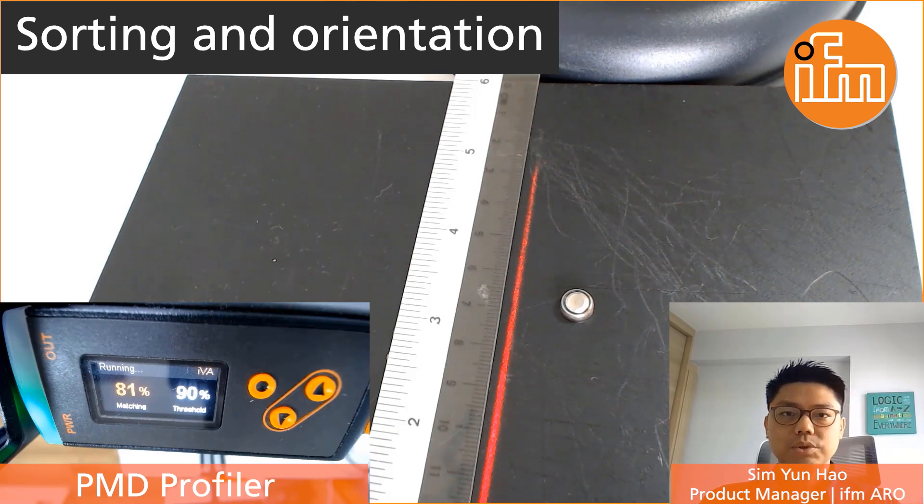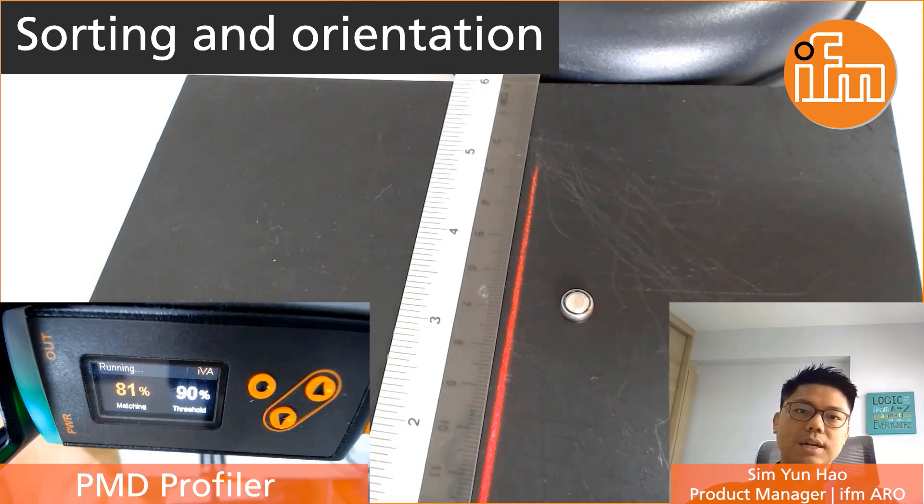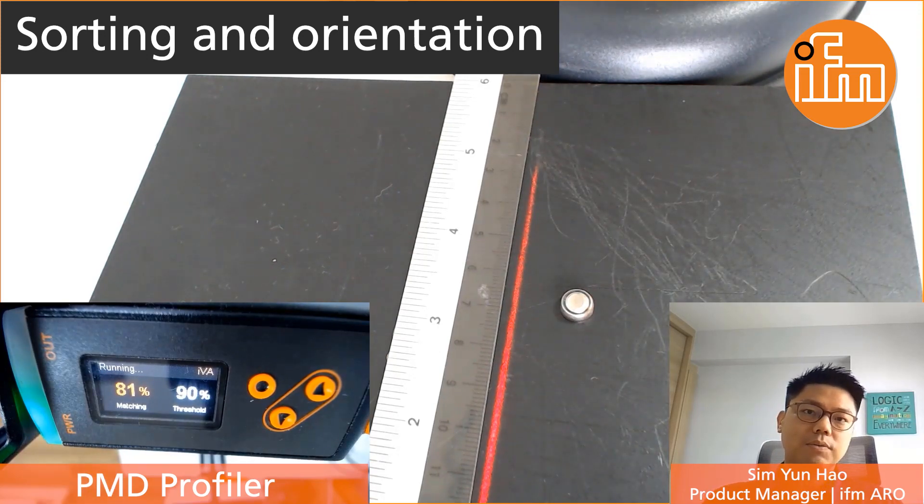Today I'd like to demonstrate to you how easy it is to actually use our latest Profiler Contour Sensor to solve such an application. The Profiler basically comes with three push buttons which allows the user to easily set it up on the sensor itself without using any additional software.